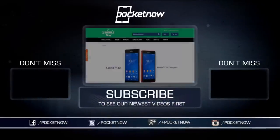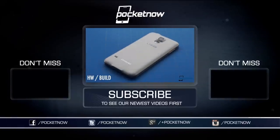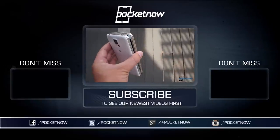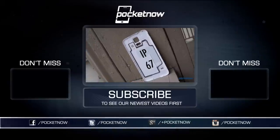Once again, our review unit comes to us from 28mobile.com — pay them a visit if you want a Galaxy Alpha of your own, and the link is down in the description. Tell them Pocketnow sent you. Stay tuned for our full review of the Galaxy Alpha at Pocketnow.com, and check out our Galaxy S5 coverage here on the channel. Till next time, this has been Michael Fisher — Captain Two Phones on Twitter — reminding you that not all small phones are inferior ones. Thanks for watching, we'll see you next time.